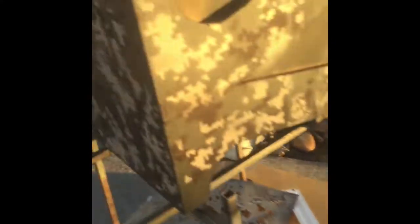I used the Rust-Oleum camouflage spray paints and the Acid Tactical digital template stencils — you can see them there, kind of cut out. They make a whole bunch of different varieties; I was just trying this one out. Let me know what you guys think, but it's my first time using stencils and painting a gold cube.